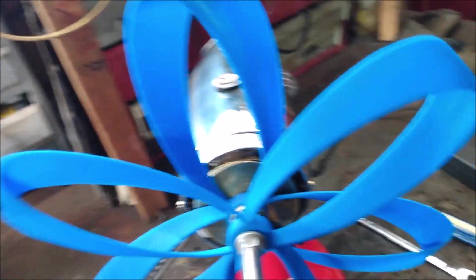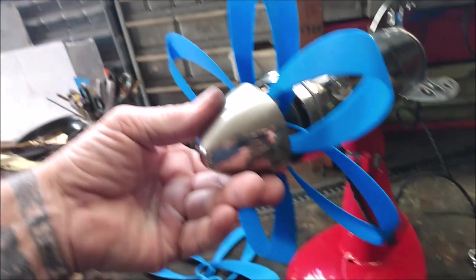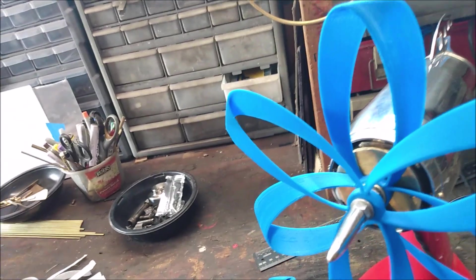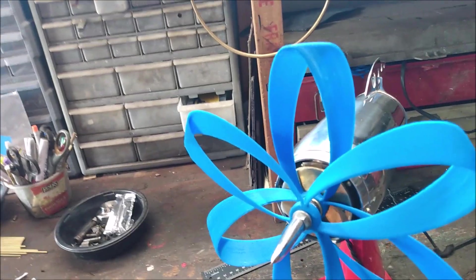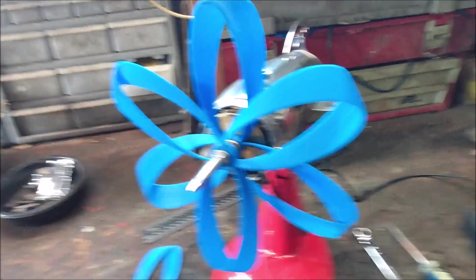I'm going to fabricate up some aluminum blades for it later in the week, and that's what that'll look like once I get that mounted. We'll see if we have any success with those. We keep moving on.